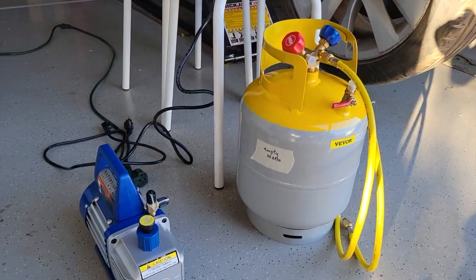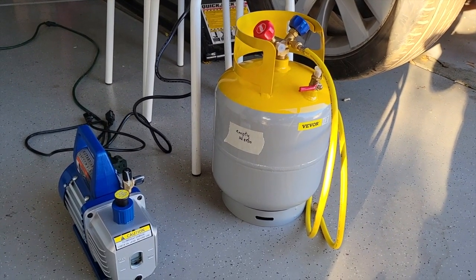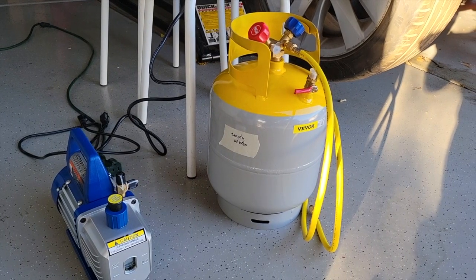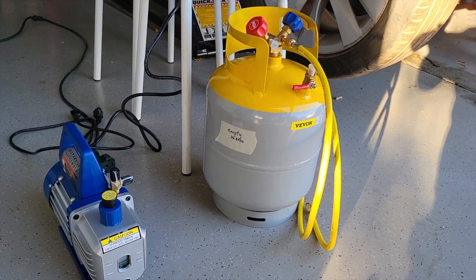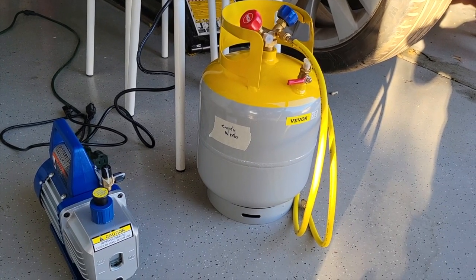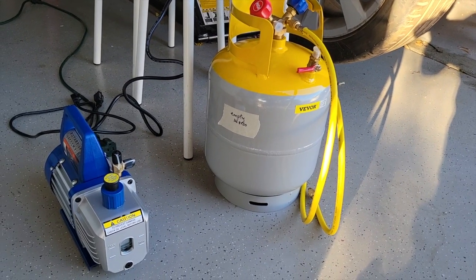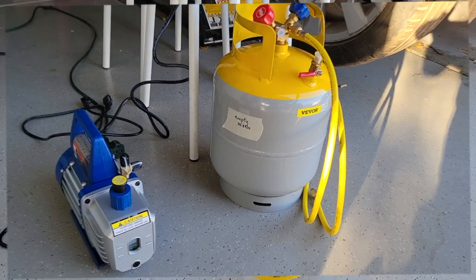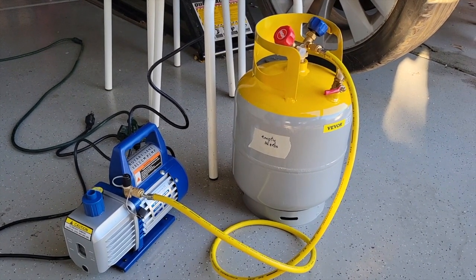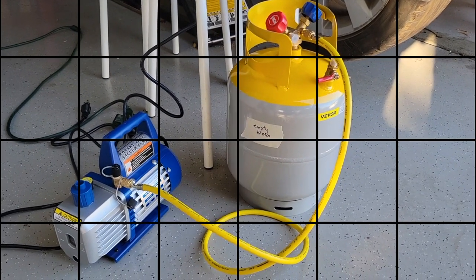The first step is to remove all of the humidity and air from the tank. The current empty tank weight is 14.8 pounds, so we're going to go ahead and install the air pump and let it go for an hour. After that, we're going to connect it to the system.